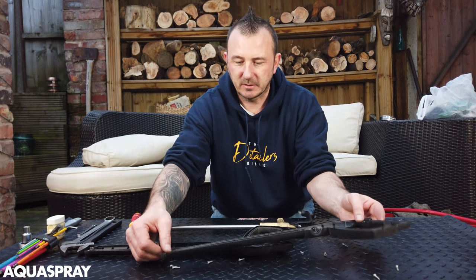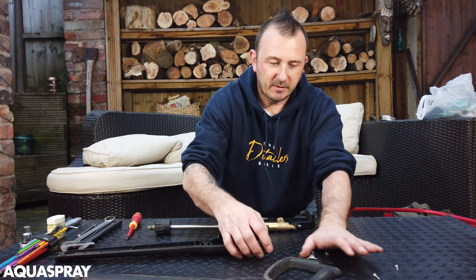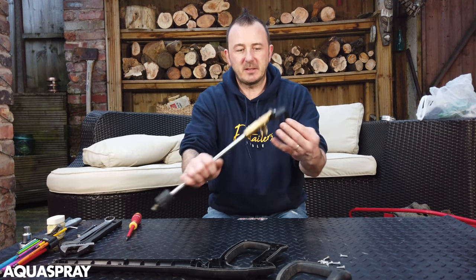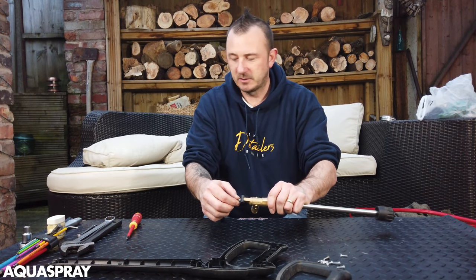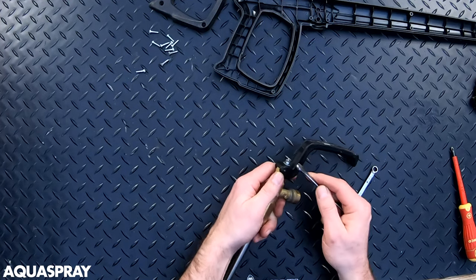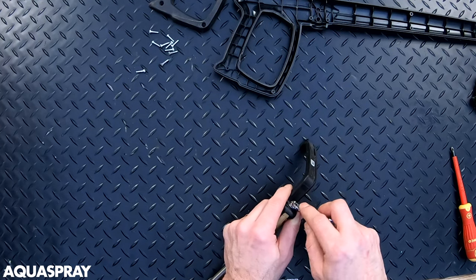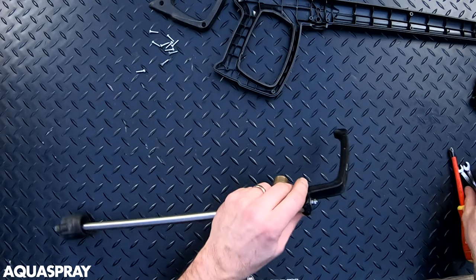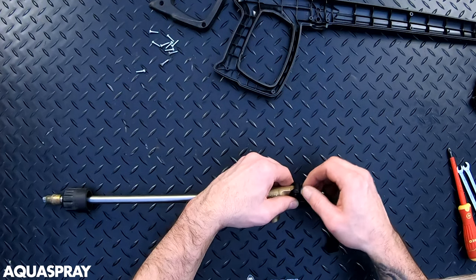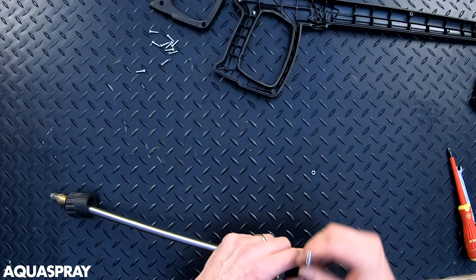Tip all the screws out first and make sure that you keep them all together and safe - it's quite easy to lose them. First things first, you need to take off these two little lock nuts, a little 7mm. I actually ground down a spanner so it would be able to fit on this, and then once you've got it loose you should be able to just take them off.